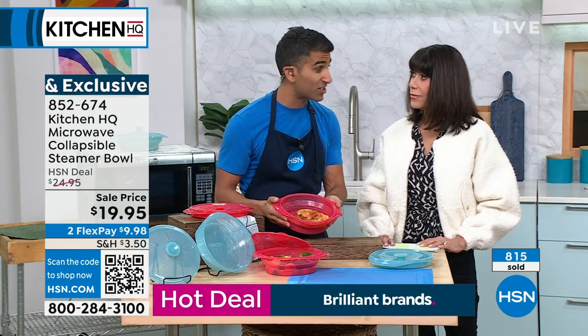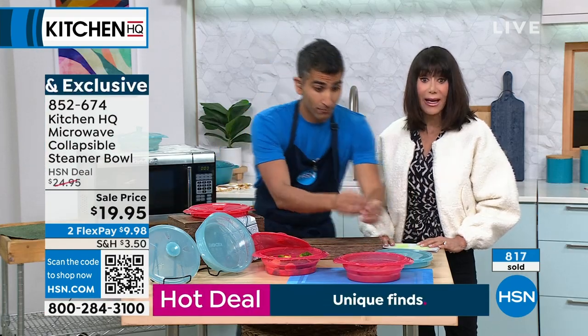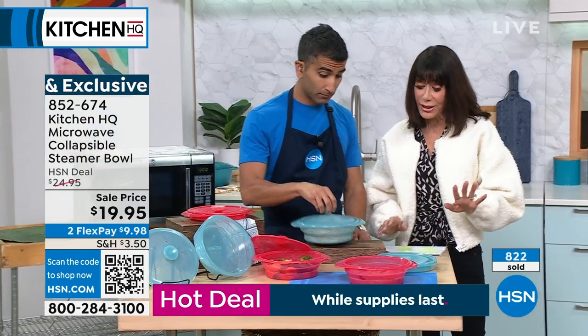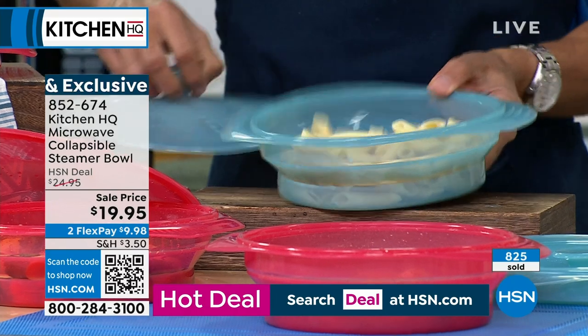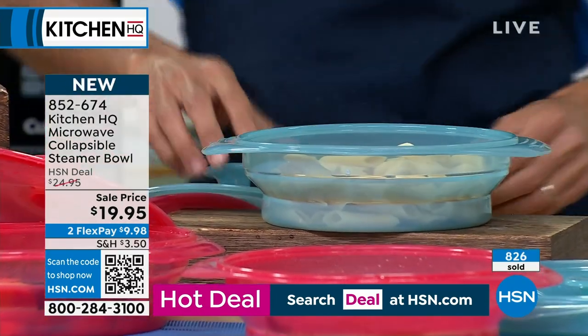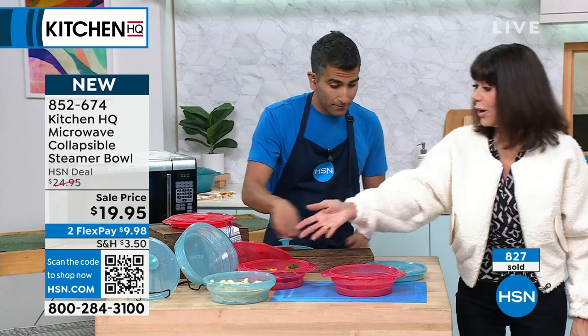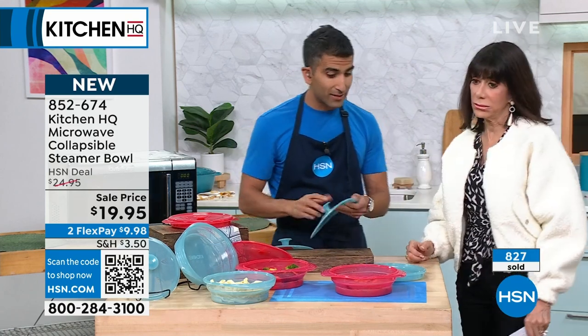You're doing it in the microwave with speed and great flavor. $19.95, brand new today — this is your final opportunity. I've done pasta, and there are only about 300 left in teal. You have your whole meal right there, and it was done in minutes.